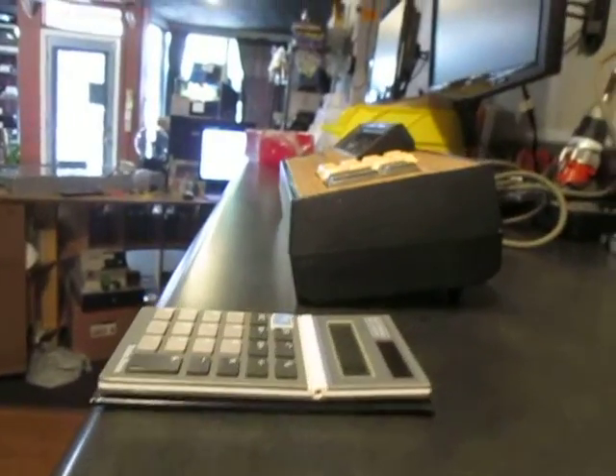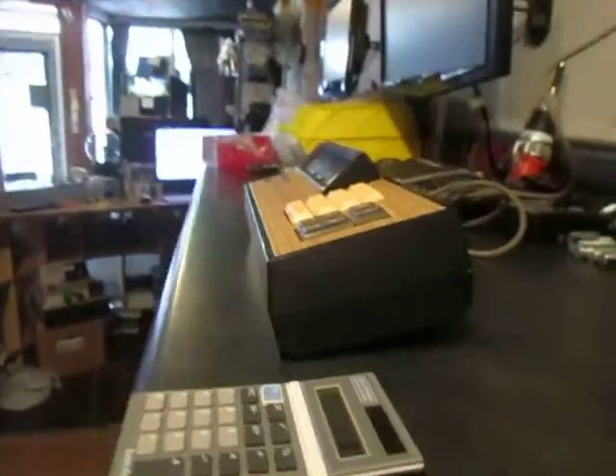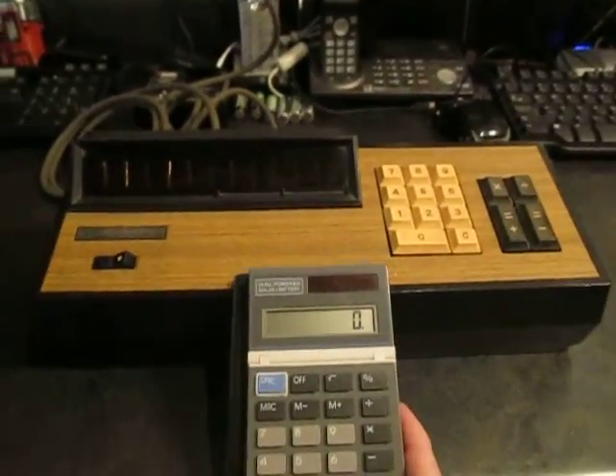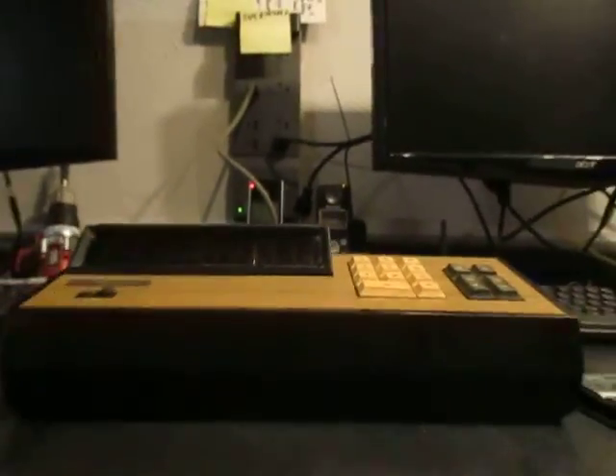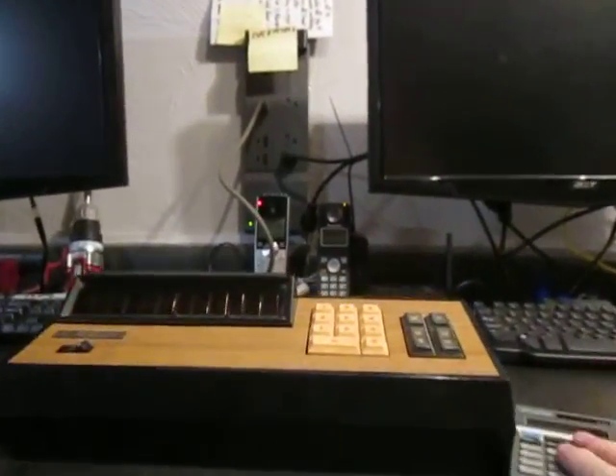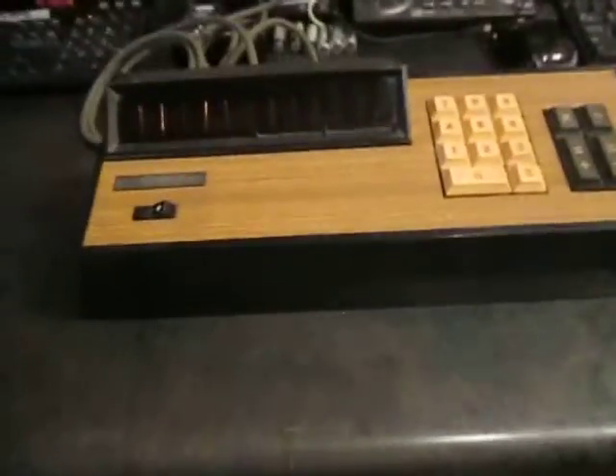And here's a calculator — this is a Radio Shack calculator, probably from the 80s or 90s — just to give you a comparison in size. I mean, this thing is just monstrous. It's really tall. Here's your slim one. Obviously nowadays a calculator is going to be like the size that you have.